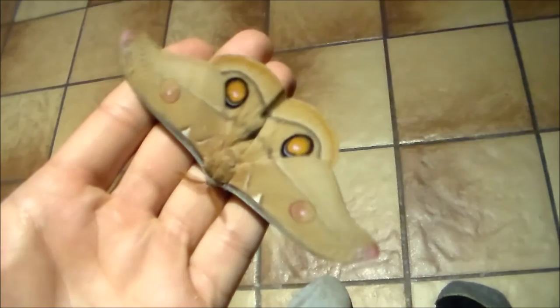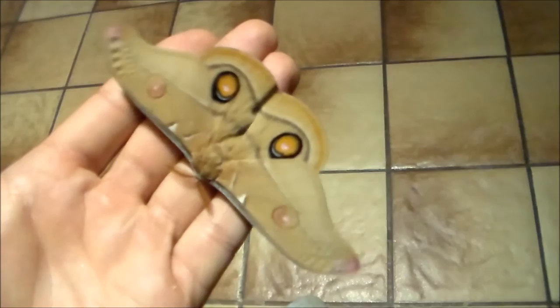This species feeds on the Eucalyptus trees in Australia and it's just a very pretty moth with two very noticeable orange ocelli — that means eye spots, by the way.